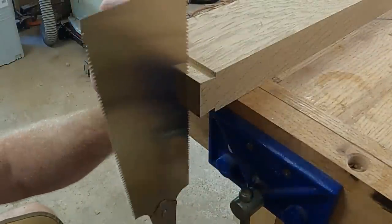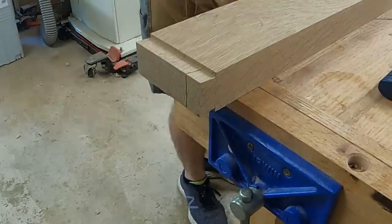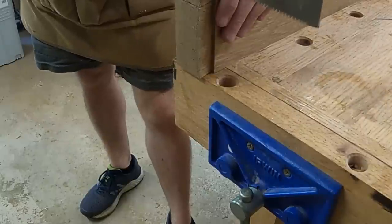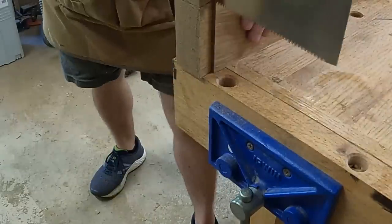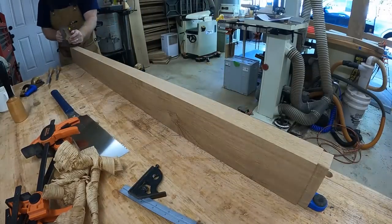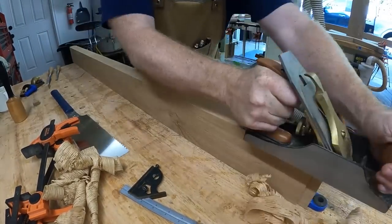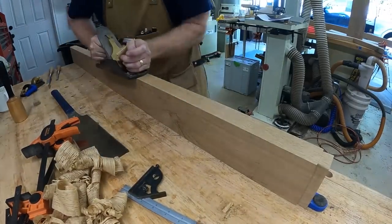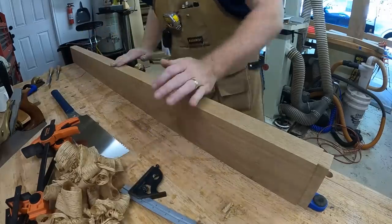With a few swipes of the rabbeting block plane I'm able to fine-tune the fit. For the sliding dovetail I did the same thing — knocking off the top of the dovetail tenon so that only part of it is used in the joint, ending up with a little shoulder on the end. I also like to clean up the edges of boards with a hand plane. With a nice sharp hand plane I can get a really good surface, and then I just touch it up lightly with some sandpaper.